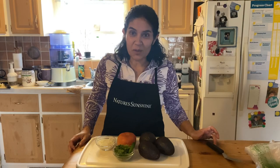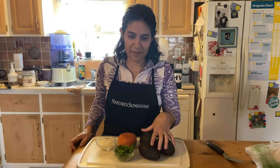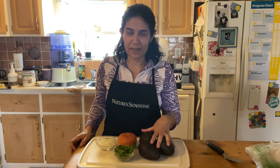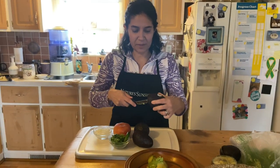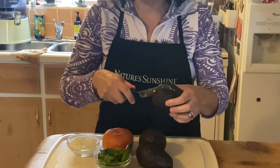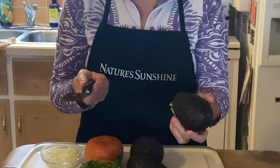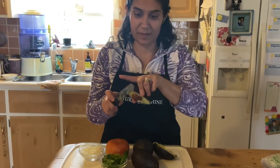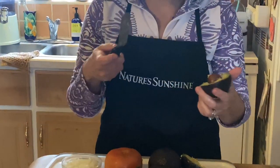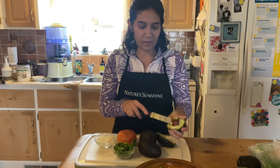We are going to start — I have four avocados, well three here, but I just cut the first one. I can give you a little review of this tool from Pampered Chef. I love it because it's very simple to use for cutting the avocado and there's no danger of cutting yourself because it's not a knife — it has a rounded edge and it's specifically for this.